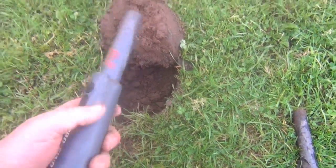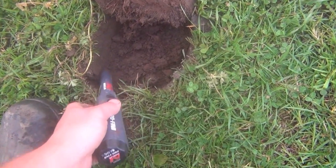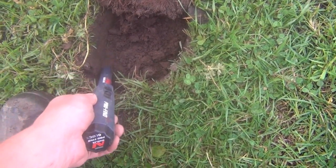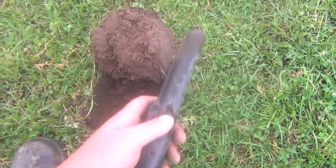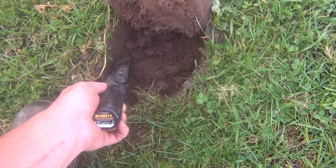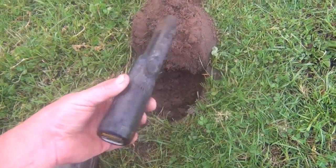Here's another target just down here. First up, Minelab. Very weak signal. Get that out of the way. Next one, Garrett. Much stronger again with the Garrett.